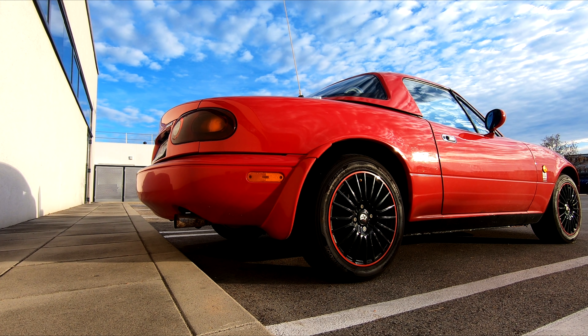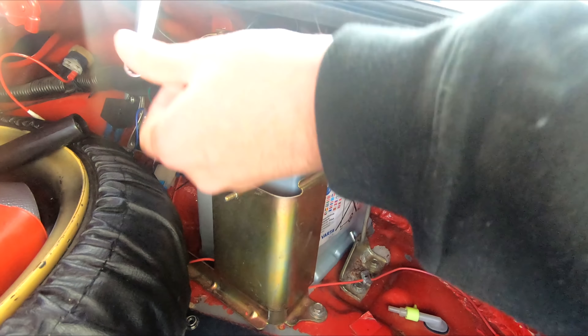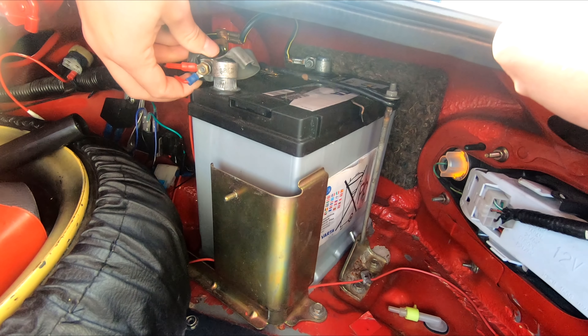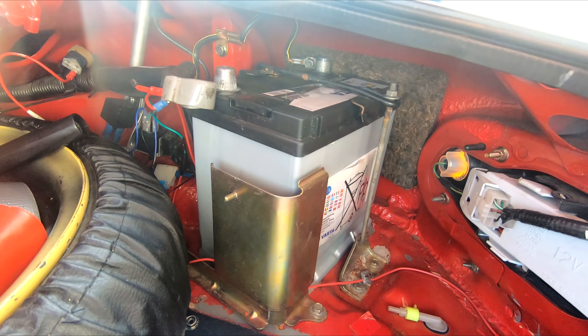Step 2: Disconnect the battery. If you own a Miata, you probably know the battery is located in the trunk. Step 3: Disconnect the headlight motors.